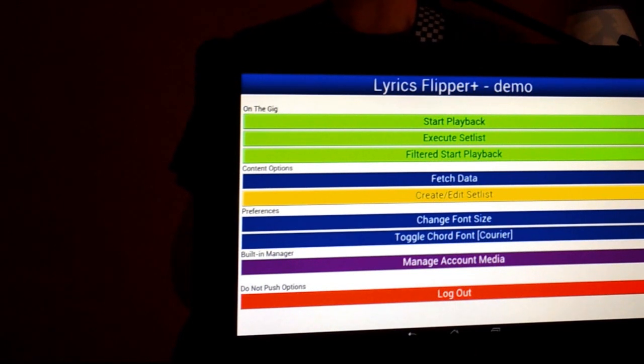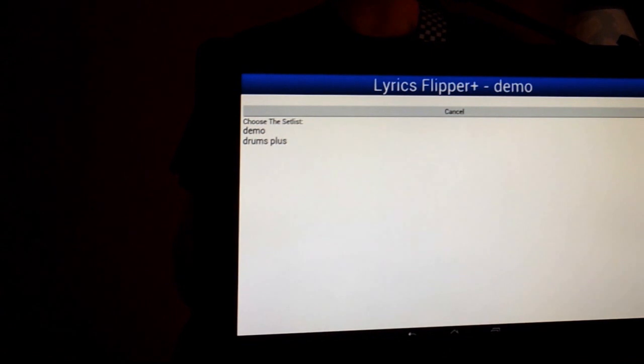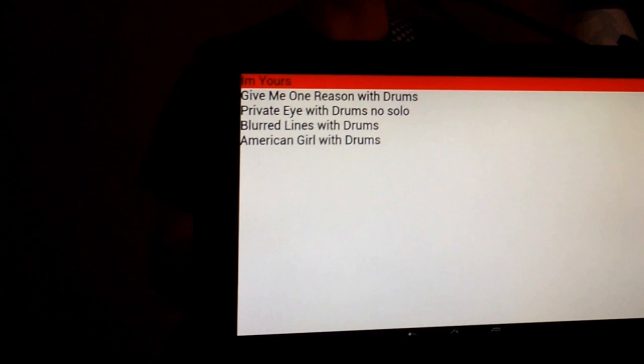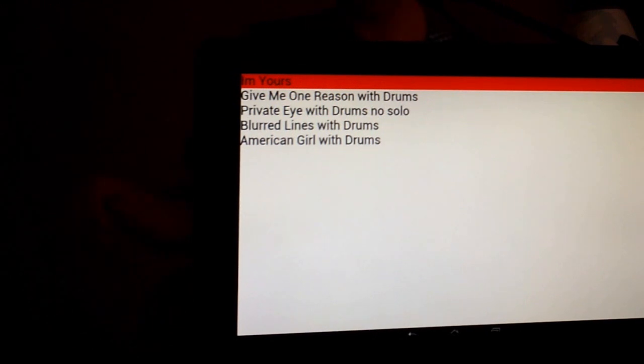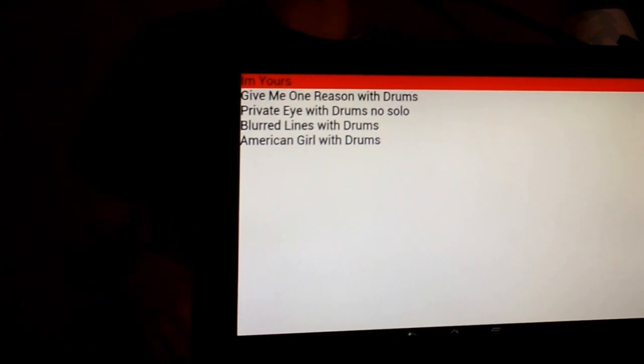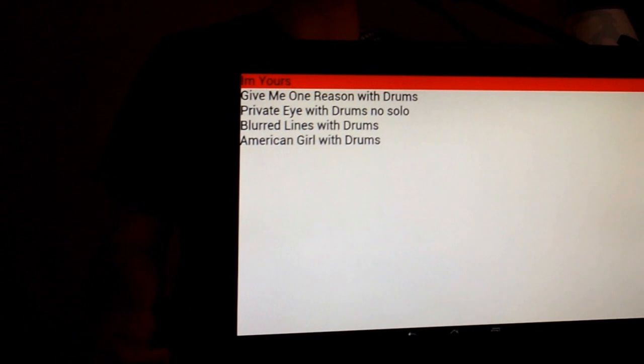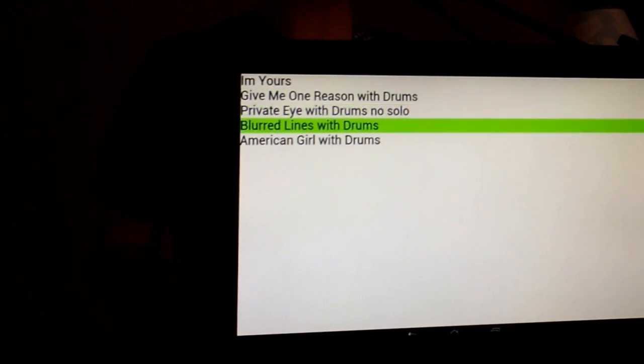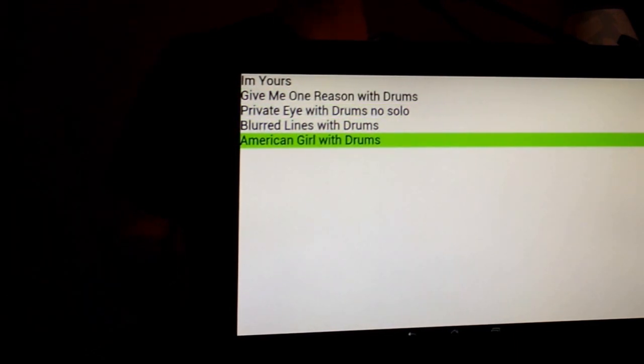I'm going to go ahead and press Execute Set List. I have one on here called Demo. So here we have five songs. 'I'm Yours' lights up red, which basically means it's not any kind of auto-turn file — it's just lyrics, there's no MP3 that goes along with it. And then this one has music and obviously an auto-turn. So those will all play music, backing track, and the pages will flip on their own.